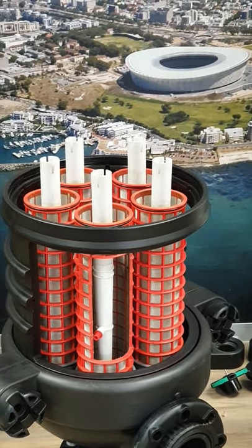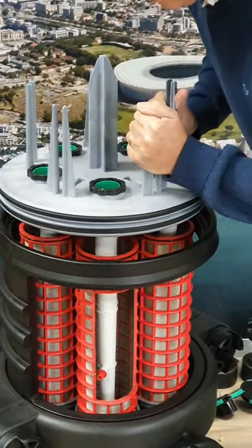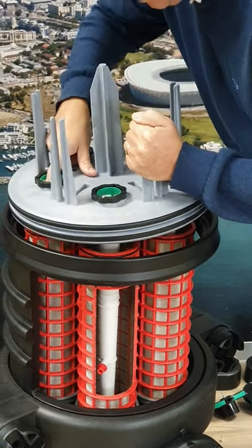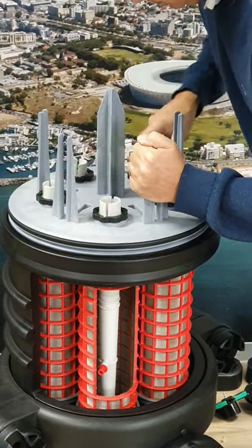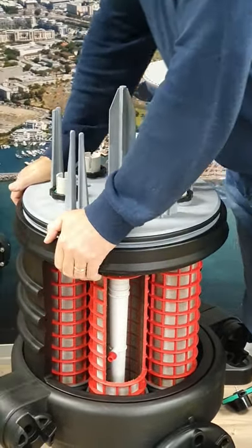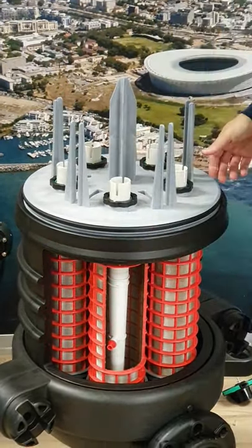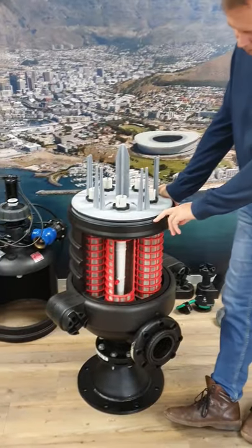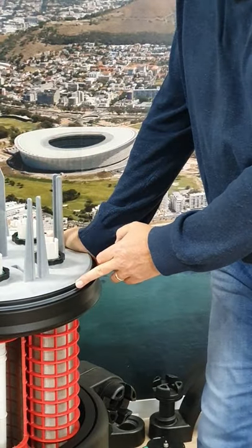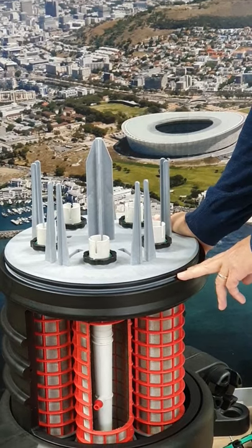Now you need to replace and refit your upper plate by fitting it over the scanners and pushing down on it until it fits slightly into the body. At the bottom of the upper plate there is also an o-ring — please lubricate all the o-rings with silicone-based lubricant.